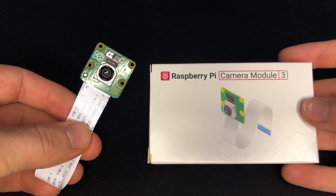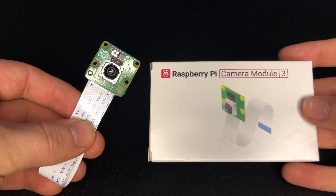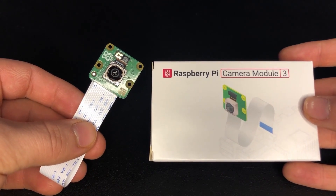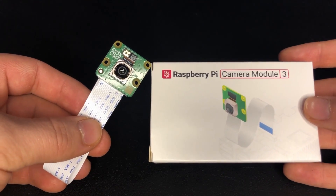Hi, I'm Nathan from Pi 3G and today we tell you everything about the new Raspberry Pi Camera Module 3. Check out the link in the description to pick up one from our store right now.